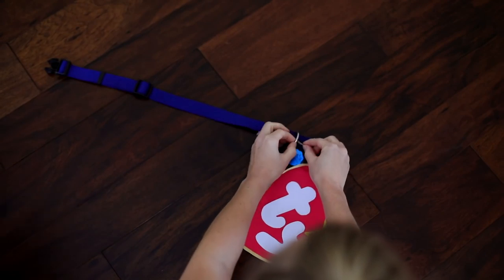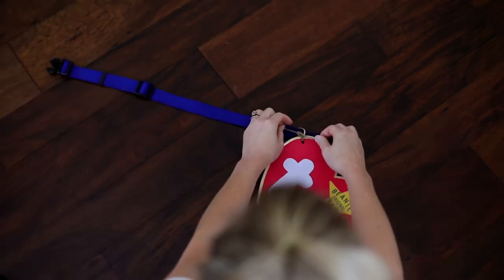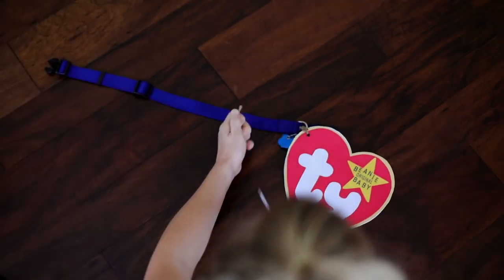Hole punch the corner. Use your string and tie it to your dog's collar. Snip the tips. And admire.